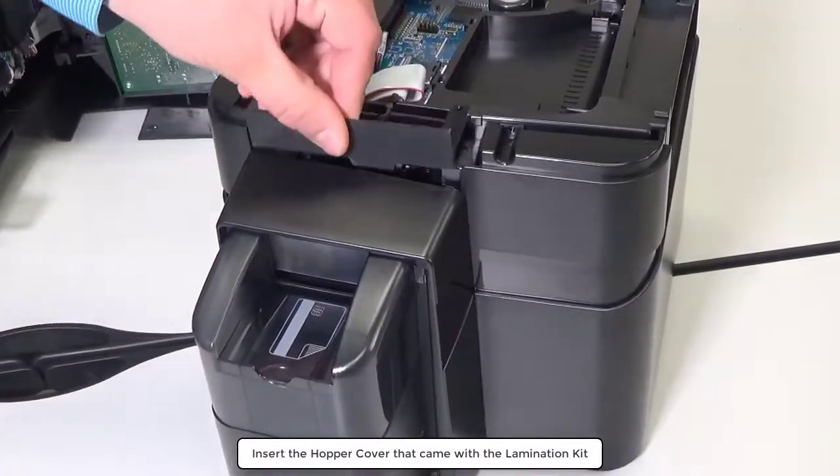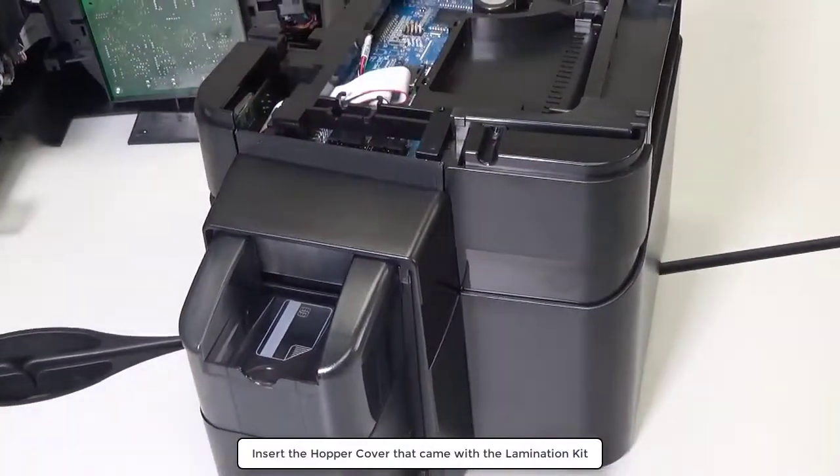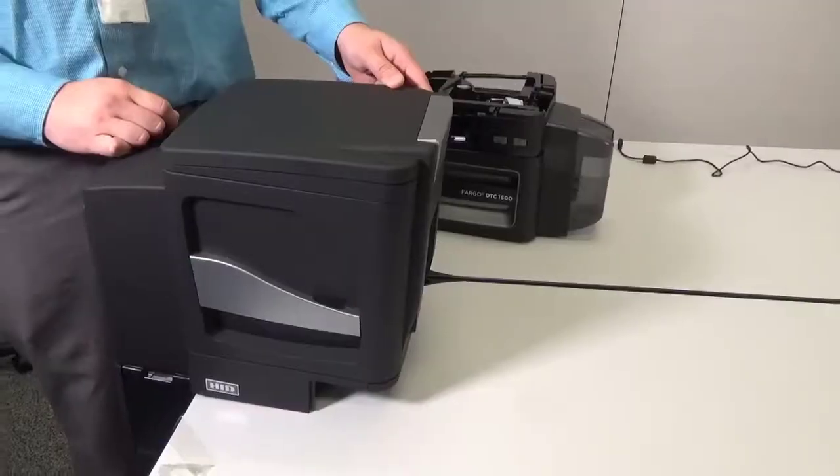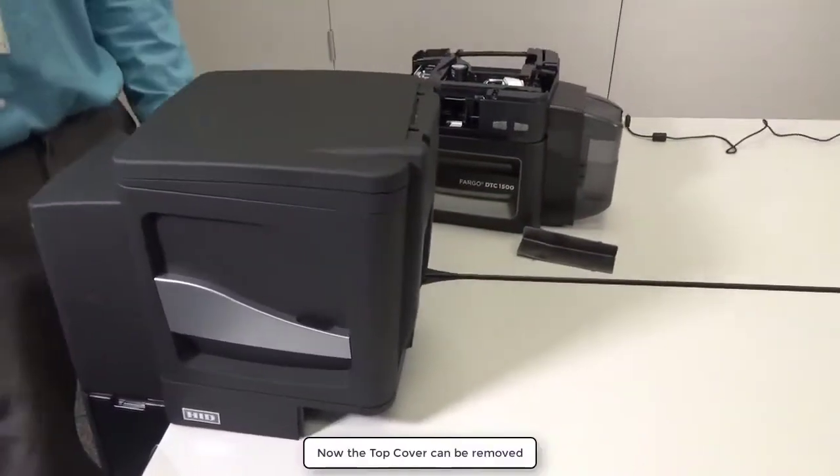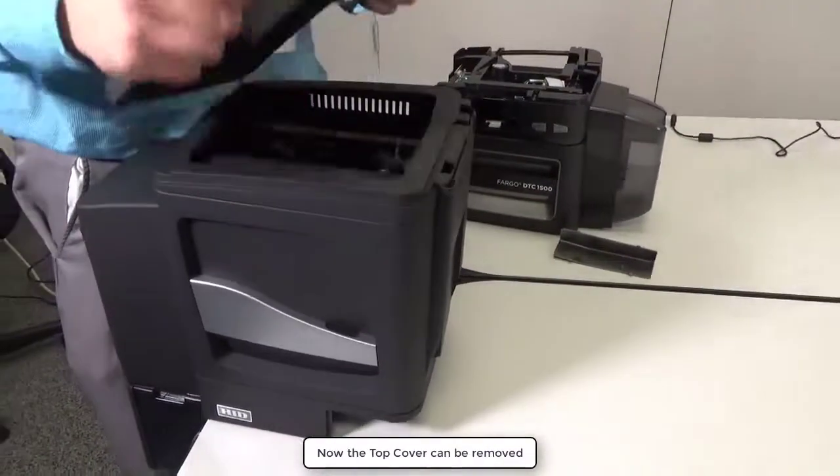Insert the hopper cover that came with the lamination kit. Now remove the tab from the lamination module top cover. Now the top cover itself can be removed.